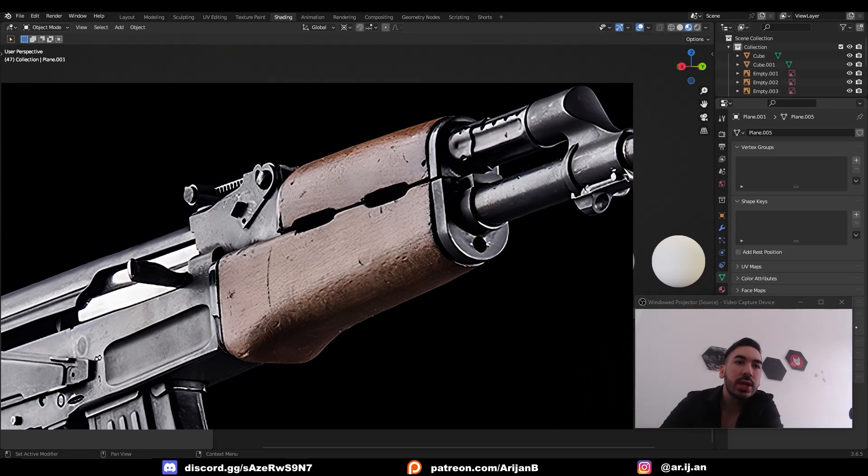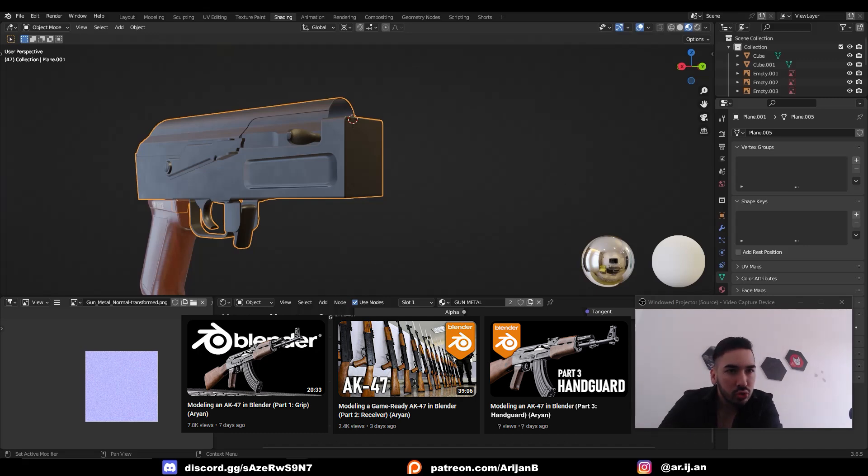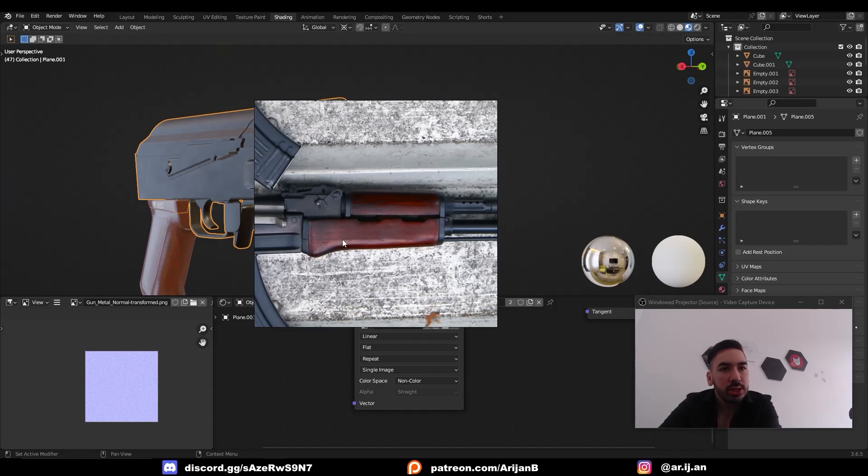We're going to make an AK-47 handguard. This is episode 3 of a series, so if you haven't seen the first two episodes, go check them out before you watch this one. In this episode, we're going to model this wooden part that you hold with your left hand when you're shooting with an AK.